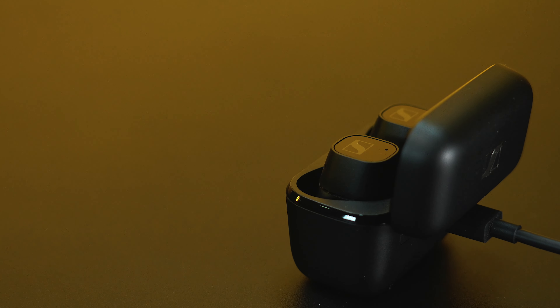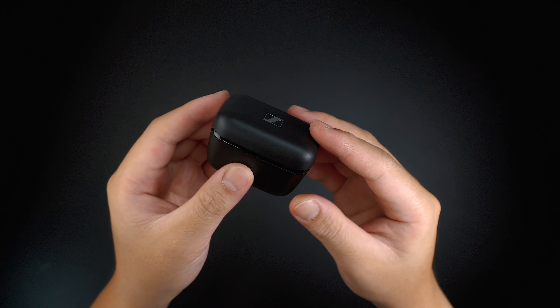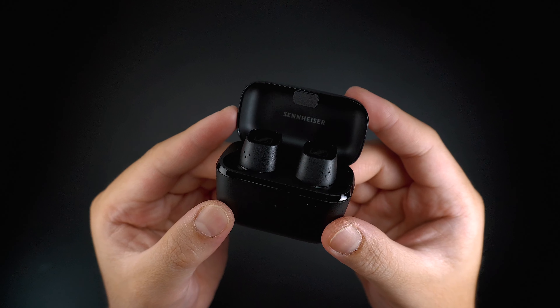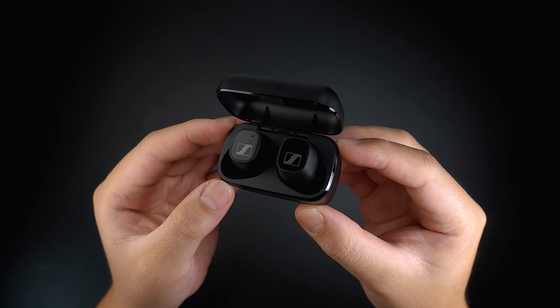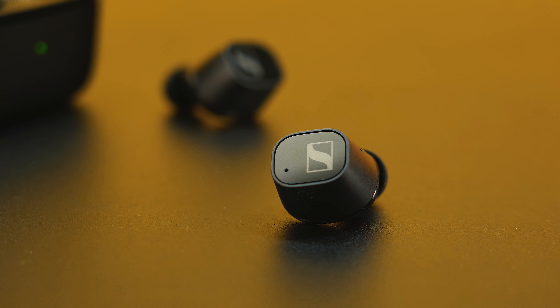That takes about an hour and a half for a full charge, or a 10-minute charge for an hour of music playback. When it comes to battery life, each earbud can take up to 7 hours of usage, while 28 hours with the charging case. The earphones are made with hybrid materials — a hard plastic shell and a tempered glass surface for touch controls — that gives an IPX4 rating, secured from sweats or minimal splashes, perfect when you're at the gym or on the go.